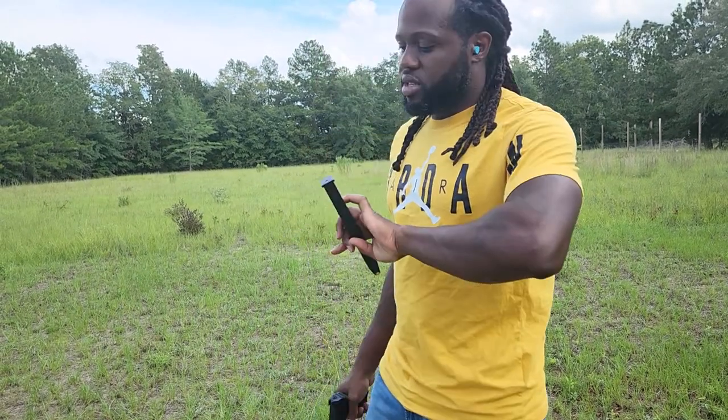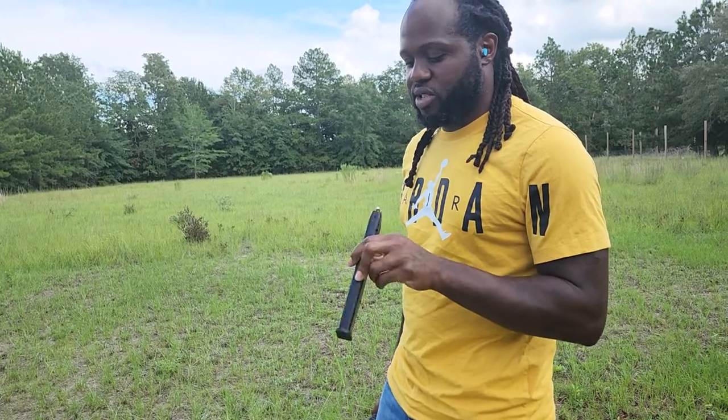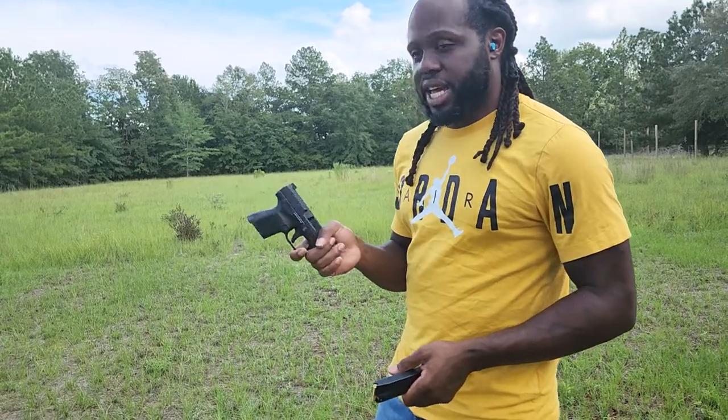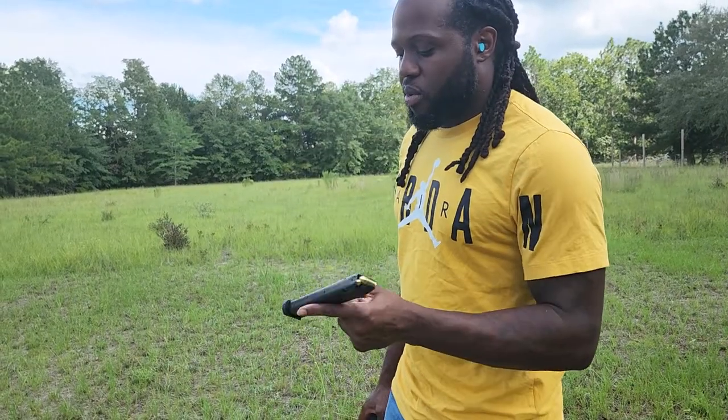I wanted to show y'all this — this is the first time I was shooting this and I ran into a problem I didn't think would be a deal. This is the Canik TP9, and naturally with the original mags I don't have any issues with it. I went and bought this 32-round mag — I actually bought two of them thinking I needed to have it.